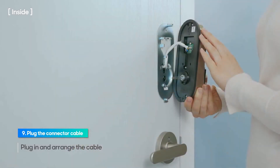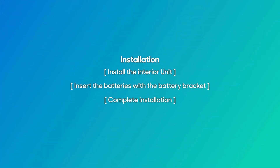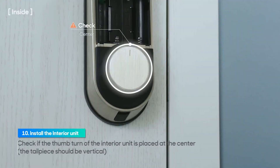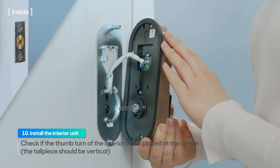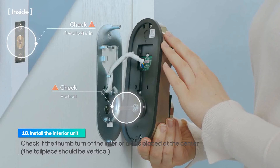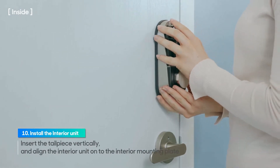Please ensure the cable is properly connected to the circuit board, otherwise connector damage and malfunction may occur. Before installing the interior unit, check if the thumb turn of the interior unit is placed at the center while the deadbolt is in the open position. The tailpiece should be vertical. Insert the tailpiece of the interior unit vertically into the cross hole in the deadbolt.